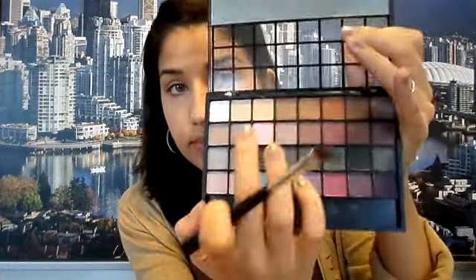Next is my Ultra Nude Eye Palette by Bobbi Brown. I'm taking one of the neutral shades and applying it all over my eyelid. Then I'm taking the sparkly lighter shade and adding that onto my eyelid. For a nice touch, I'm using this orangey peachy color and applying that right onto the middle of my eyelid because it makes you look really fresh.